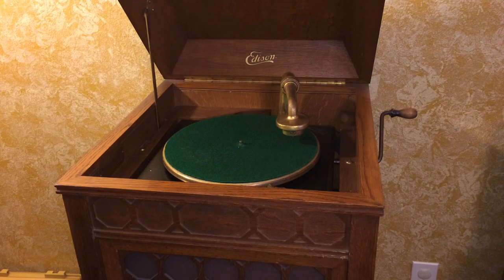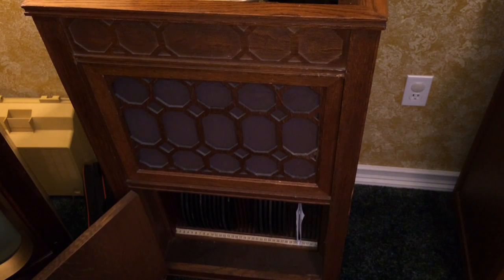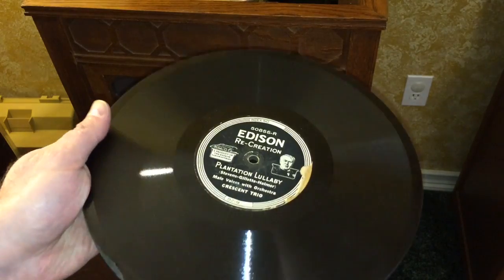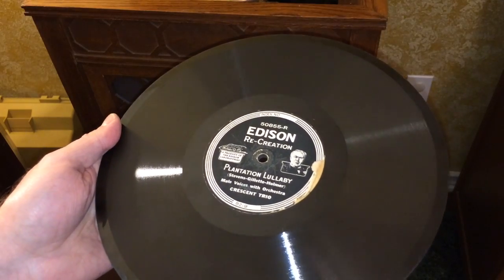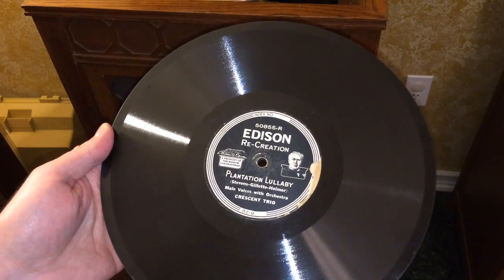What kind of records do you play on this unit? They're very easy to recognize because they're really thick. On the front of mine I have a cabinet that stores records. Yours may not look exactly like mine, but if you're lucky the unit came with records already in it. Mine came with about ten. They're extremely thick and every single one of them will say Edison on them. You will not find one with Columbia or RCA Victor or any other kind of label. If it doesn't say Edison on the front of it, don't play it on this phonograph.